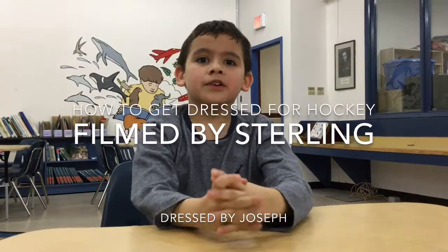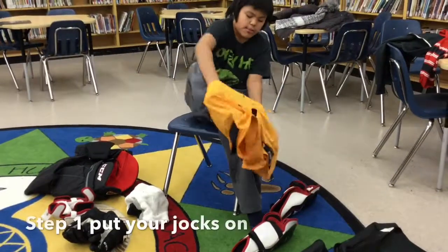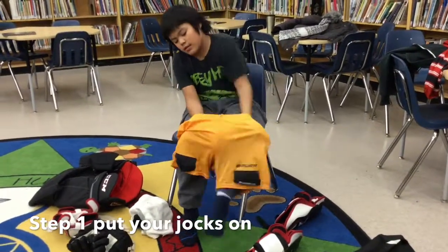My name is Sterling and my friend Joseph is going to show you how to get dressed for hockey. Step one is to put your jock shorts on.